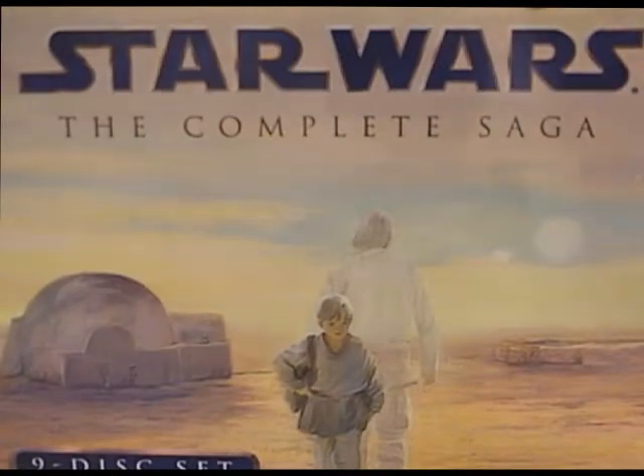Hi, and welcome to Out of the Blue. Tonight I'm going to be doing an unboxing of Star Wars: The Complete Saga, the Blu-ray collection.